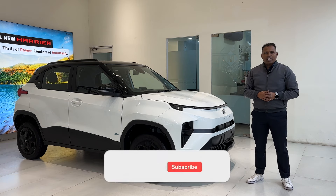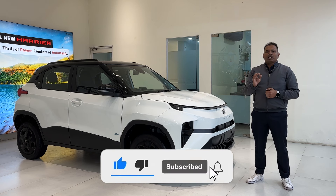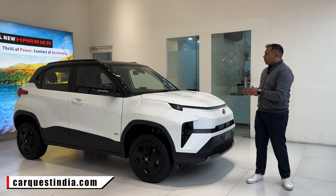If you are new to our channel, please subscribe and press the bell icon to get notifications first. Also visit our website which is carquestindia.com. Now let's start with the variant.